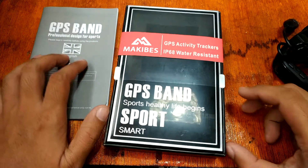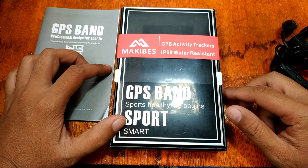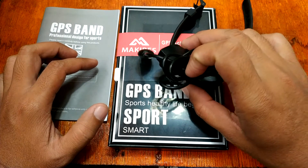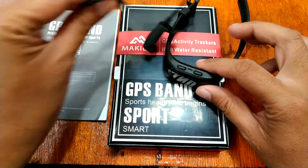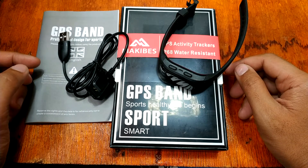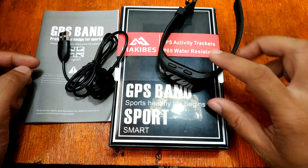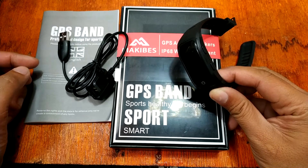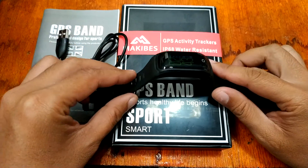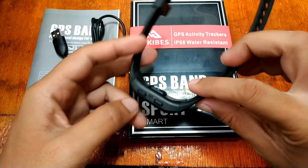Good morning, this is smartwatchspecifications.com, the premier site for smartwatch specs, news and reviews. We are here on Part 2 of our review of the latest smartband from Makibes — the Makibes G03 Plus smartband, which we got from geekbuying.com. Let's have a quick look at its specs.